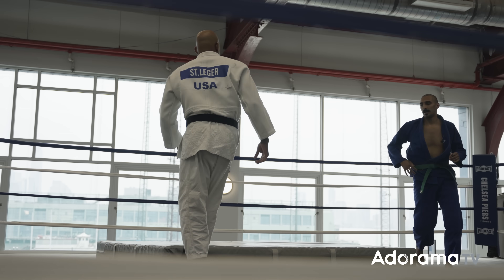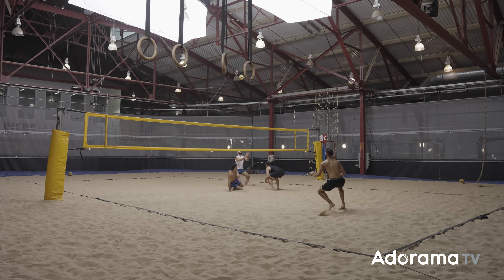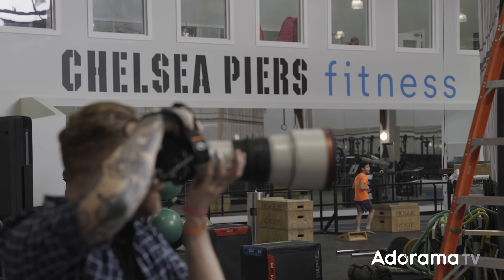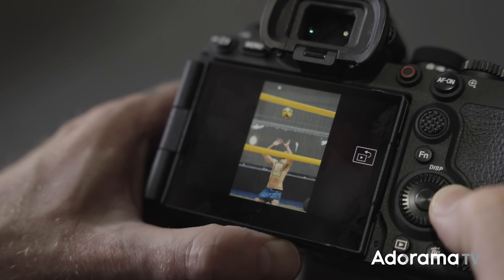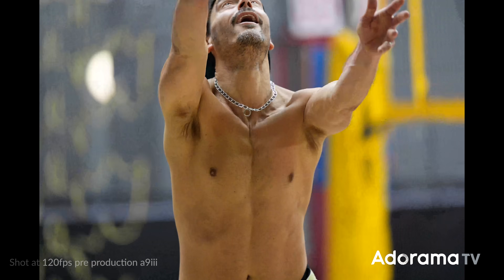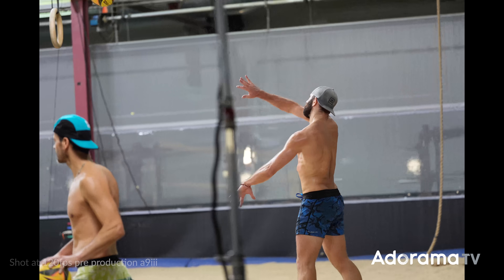They threw us in a bus and got us over to the world-famous Chelsea Piers sports complex here in New York, with curated sports to shoot — martial arts, ping pong, and volleyball. Having shot with the camera a bit longer now, this is easily the most comfortable Sony I've held ergonomics-wise. They tweaked the grip and it does feel better, especially for bigger hands, but it's familiar enough that you know it's a Sony. Shooting JPEG plus RAW, you will run into the buffer if you're hammering 120 frames per second, but the buffer empties pretty quickly and you're using Sony CFexpress Type A cards, which are super fast.